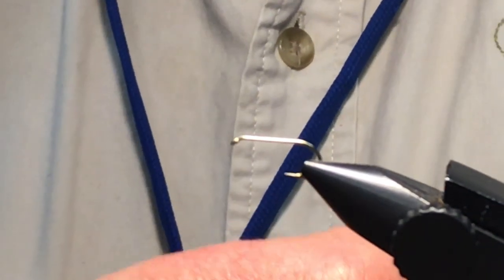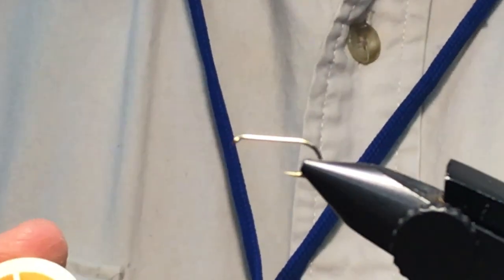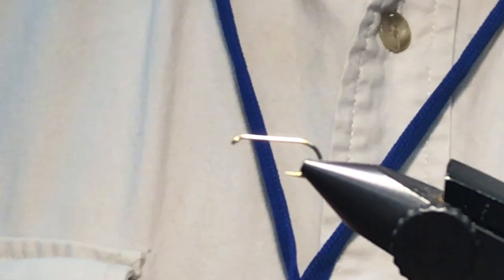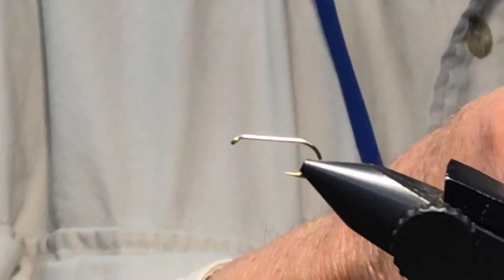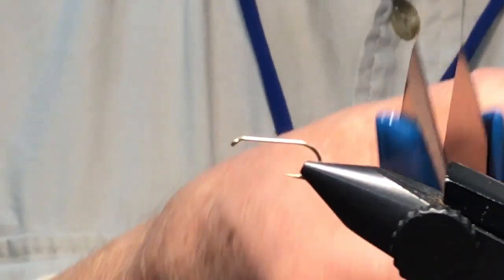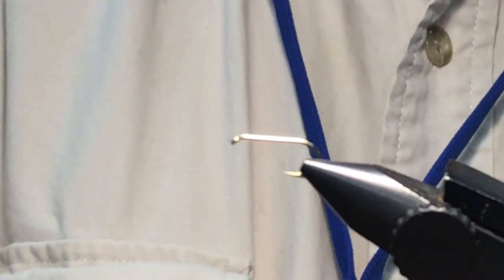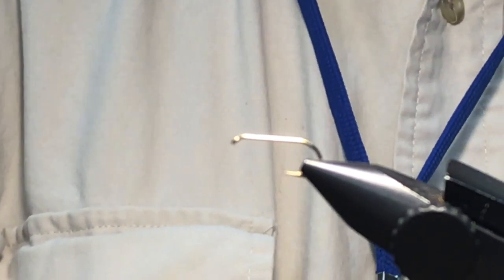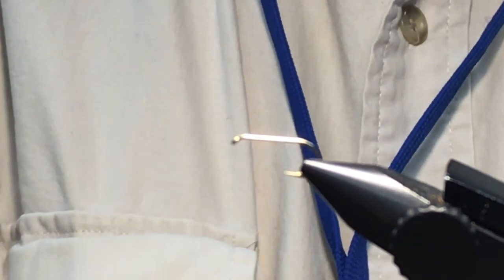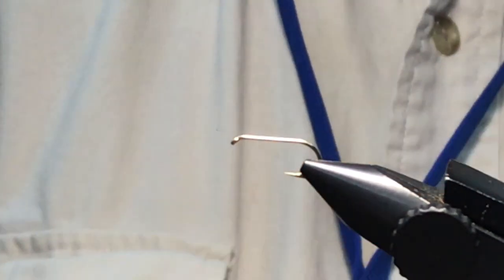The best way to describe these is garbage hackle wings. This bobbin is wanting to stick - the thread doesn't want to turn. What you do is God gave you a nose and it puts oil on it. Instead of bending them out, you've got to bend them a certain amount - they come from the factory like that. You've got to open them up a little bit and then grease them up a little bit, otherwise you get too loose.